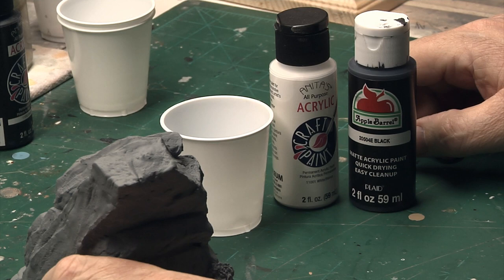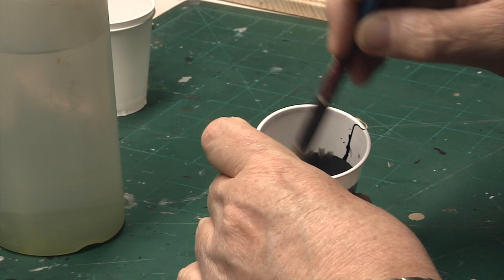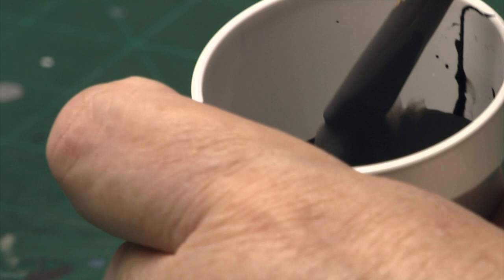So here's the paint once it's been mixed — it's simply the paint with some water added. I use a brush to stir to make sure that all the paint, the pigment and so forth, is thoroughly mixed with the water. And if you notice when I touch the brush to the side, it runs down rather quickly. And that's my test for when it's the right viscosity for spraying.